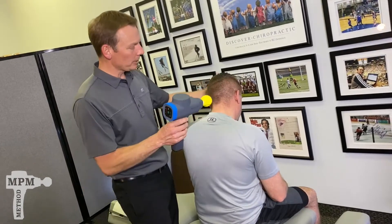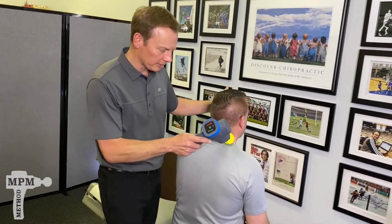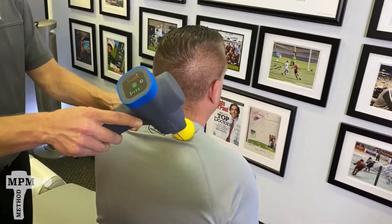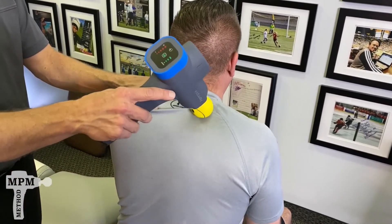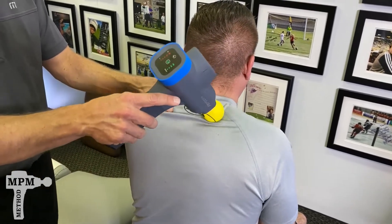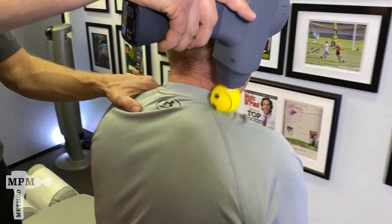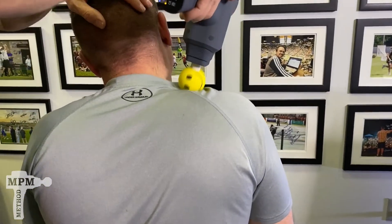With the traps, if we're trying to relieve pressure in the upper part, we're going to start just above them at the base of the neck and slowly move first downwards, then back up to the base, then sideways off the top of the collarbone. We'll slightly stretch the neck to the side.